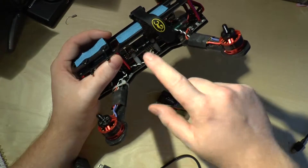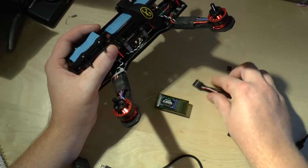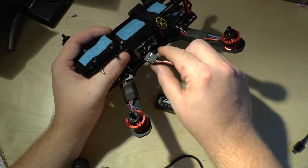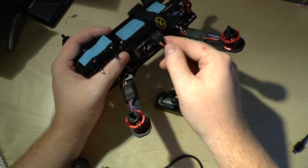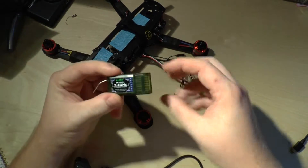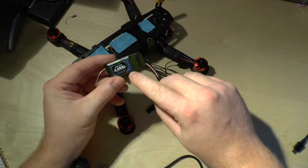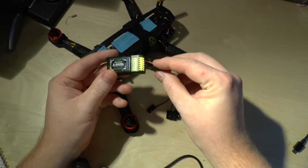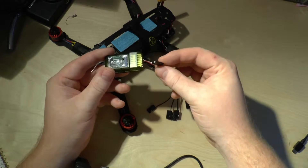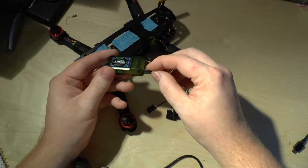We've got our flight controller already mounted to the quadcopter and we've got the receiver for the transmitter and a CPPM cable. Let's start by connecting the CPPM cable — make sure you get the polarities right. Then connect the first cable to the first port on the transmitter, making sure you get polarities right here as well. In this case the white cable is the ground cable.